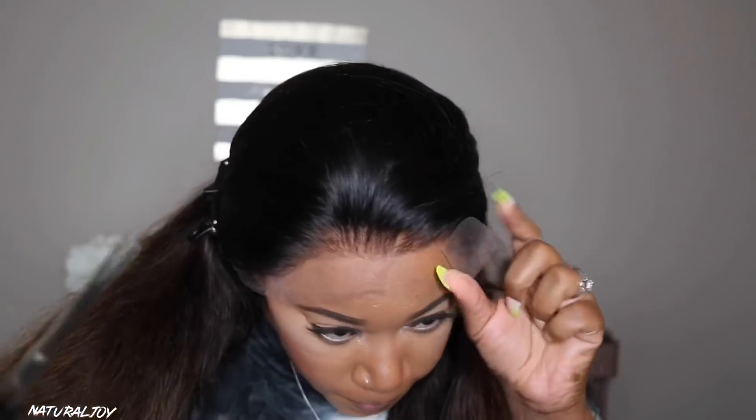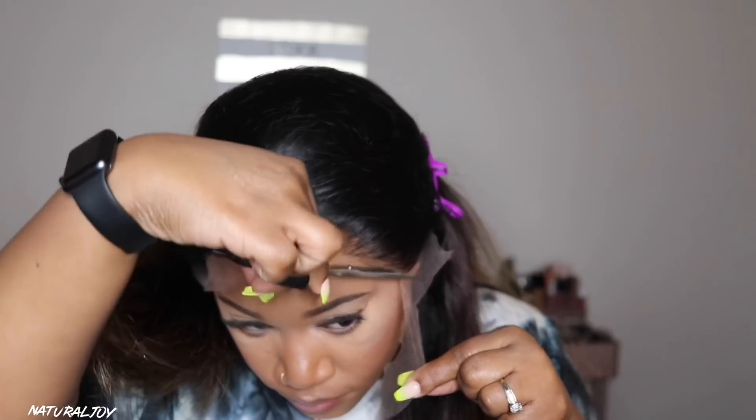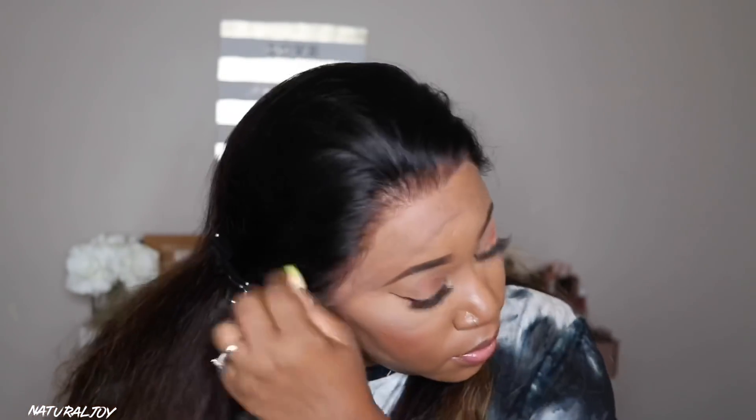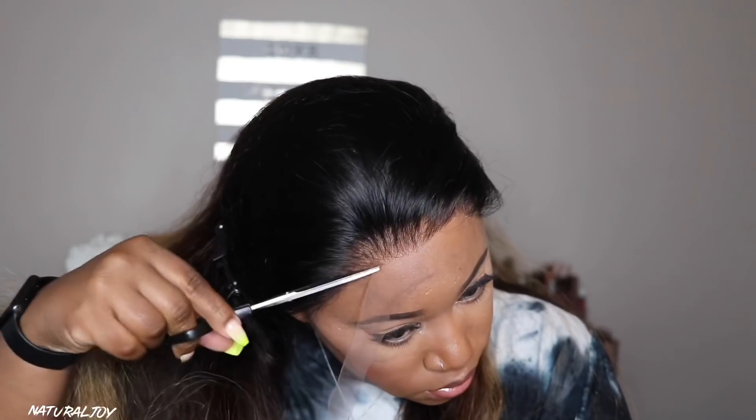I'm working on cutting the lace off of this unit. This one has that nice thin Swiss lace — I like China Lace Wigs' lace. It melts in really nicely with your skin tone; all you have to do is add a little bit of powder. I did go ahead and bleach the knots, but from the beginning you can see the knots are very small, so you do not have to bleach them because they aren't very noticeable.